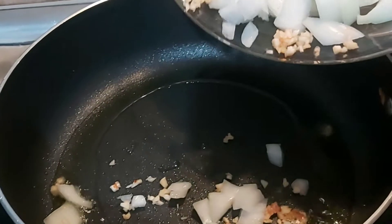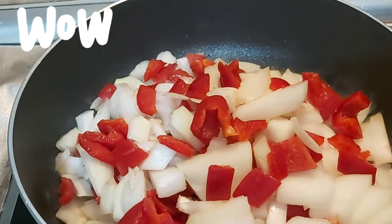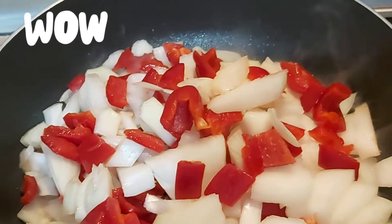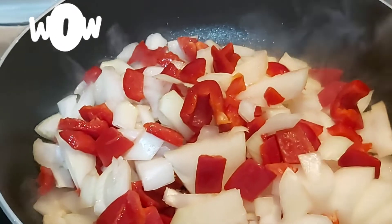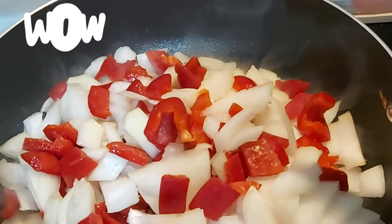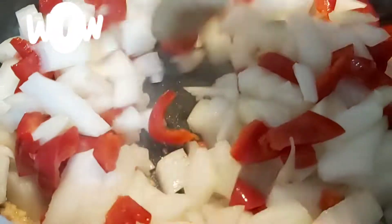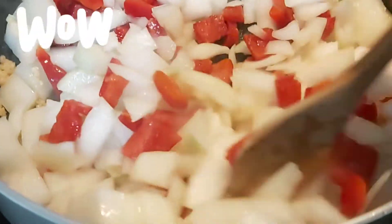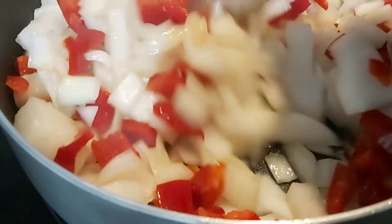Turn everything inside — onions, paprika, pepper, red one, garlic. Everything goes inside. Then stir it very well.